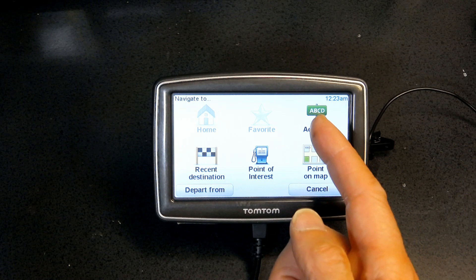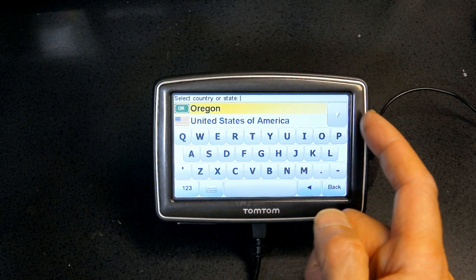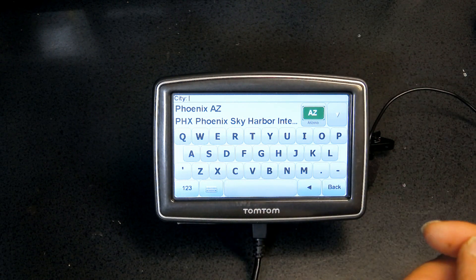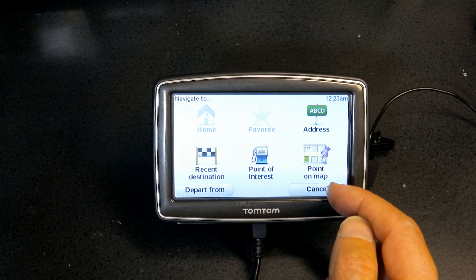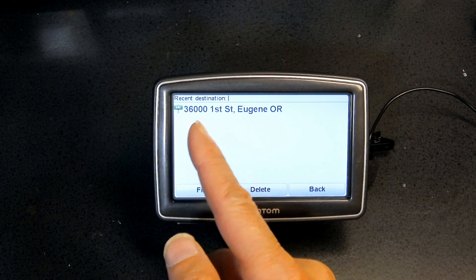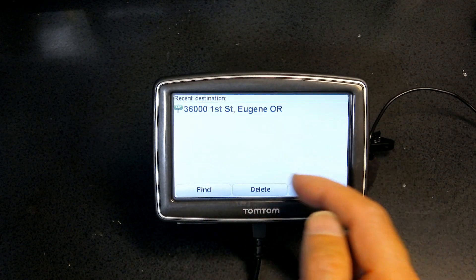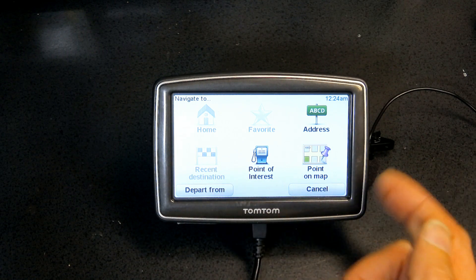If you want to navigate to a different city, go back to Address and choose a different state, like Utah or Arizona. You can also navigate using Recent Destinations. I'll delete the Eugene, Oregon entry I just created since that address doesn't really exist.